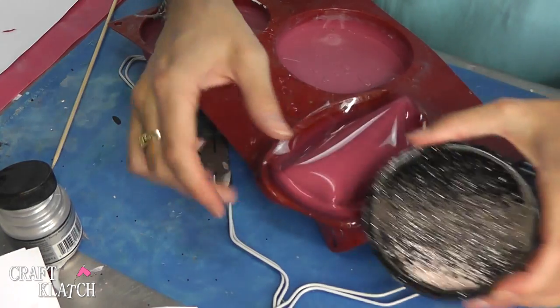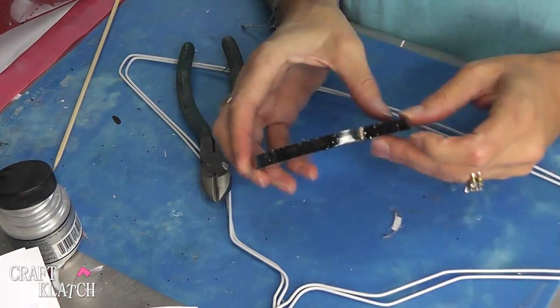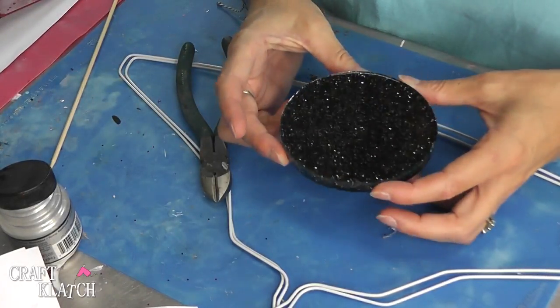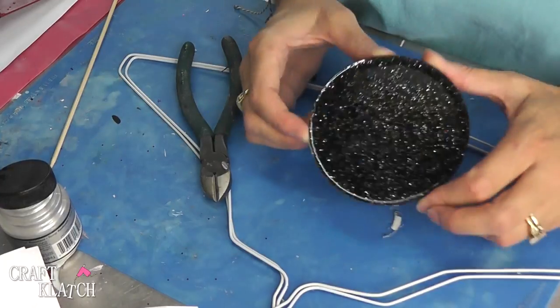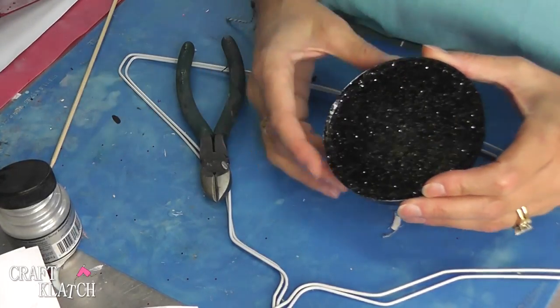The body of our spider is finished, and this is going to be a very whimsical looking spider. So here he is — I'm just going to put that to the side because he's going to need some legs. We're actually going to elevate him off of the table. This will be a functional coaster, but you may not want things raised up off your table.